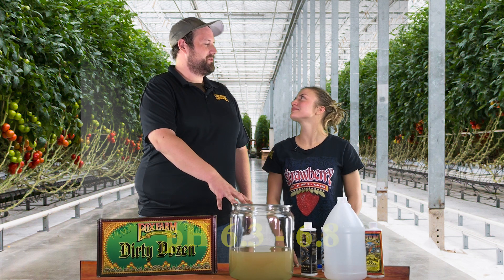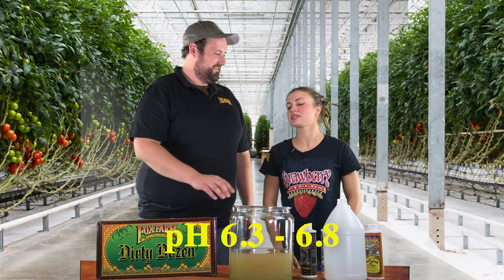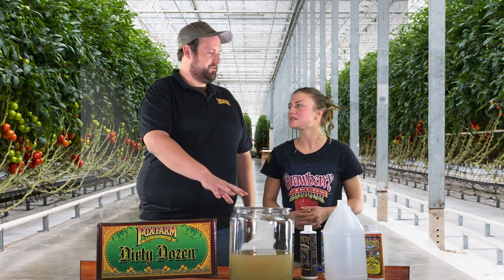You're going to want to make sure your pH is between 6.3 and 6.8. Really 6.5 is the ideal range — measure that now after adding the nutrients, before you give it to the plants. Alright, see you in another week.